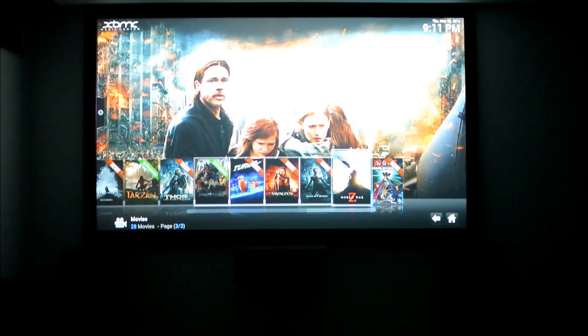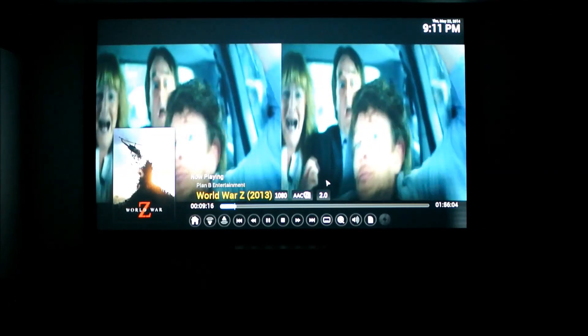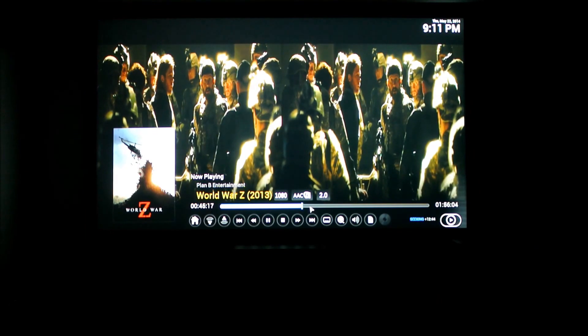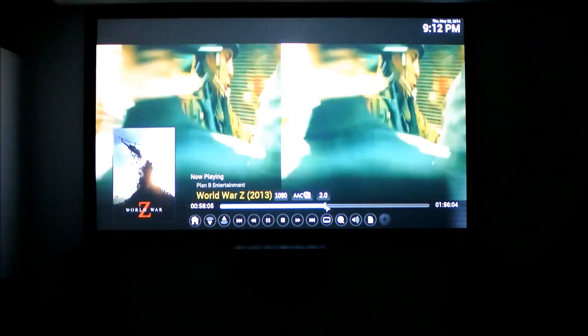Let's grab World War Z. Even though it says it's in progress, we should have enough to actually load the movie. This one is side-by-side, so we just have to go to Format, Side by Side, and Enable 3D.